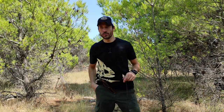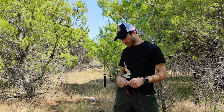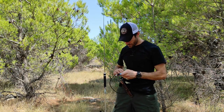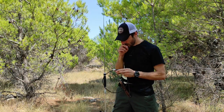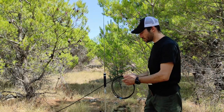Let me show you how I roll up my coax in the field. I use two methods — this is the first one and probably the best one. Use a breaker strap and then just roll it up. That's it.